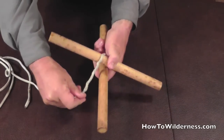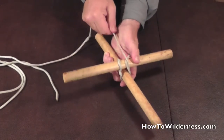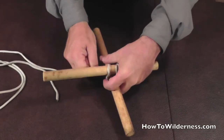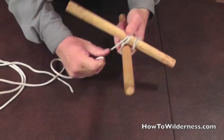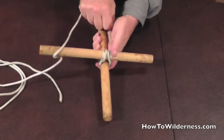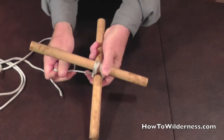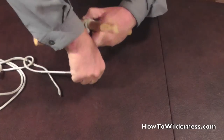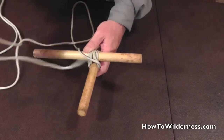Now we wrap behind and over, pulling tight. Each wrap goes to the outside of the cross piece and behind the lashing on the upright piece. We're going to do three wraps, holding as tightly as we can. If you're doing this with big stakes, you stand on them and pull.